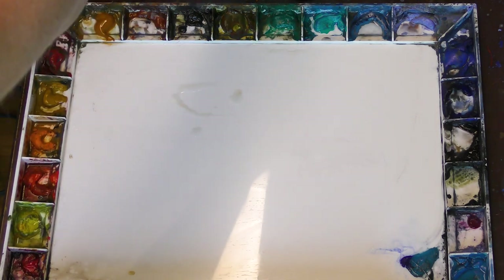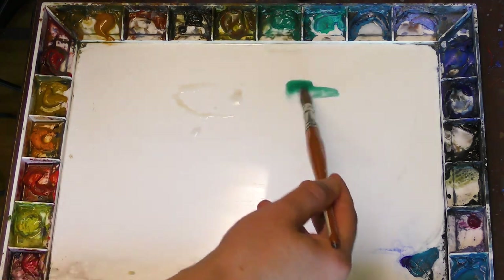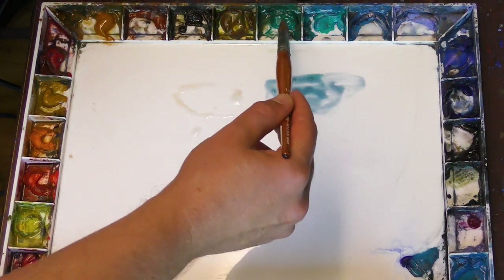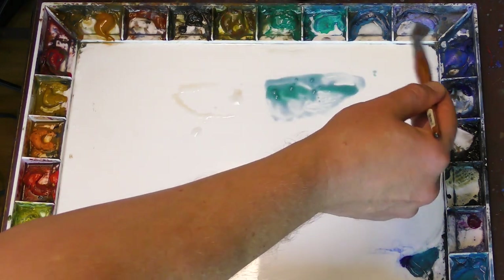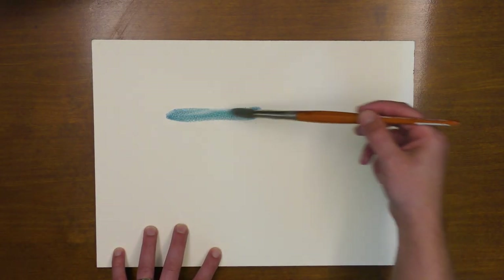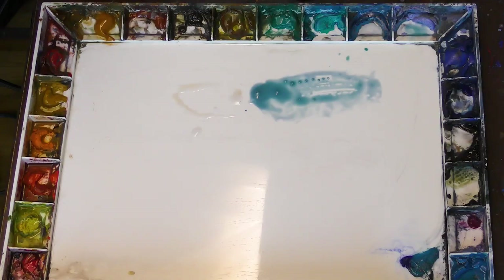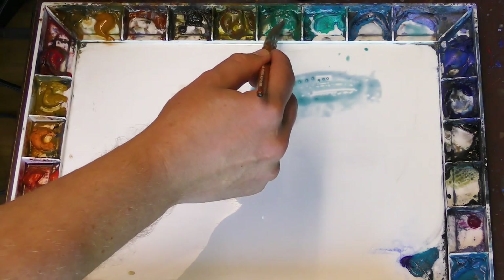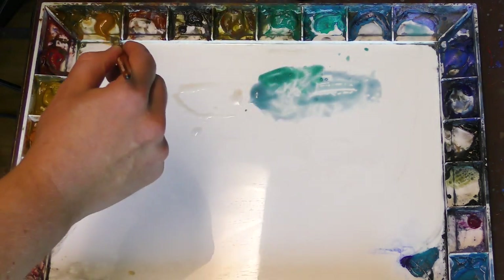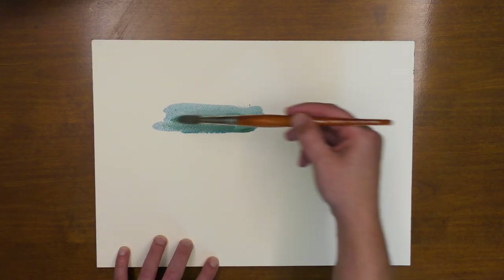First, let's take a little bit of cobalt turquoise and use some lavender to cool that down. You get a nice cool green that works well for the distance. So again, that is cobalt turquoise with some lavender. Let's put a little more cobalt turquoise in there and maybe a touch of raw sienna — that gives a nice cool feeling of distance.